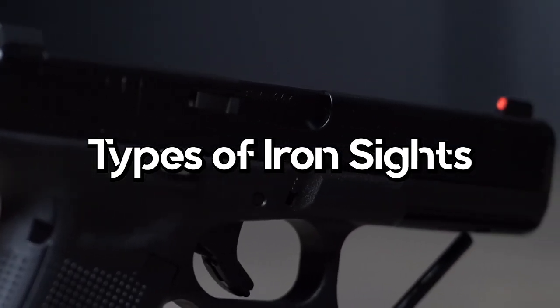There are two main types of iron sights: open sights and aperture or peep sights. An open sight is any form of a rear sight that features a notch. An aperture or peep sight has a circular hole as a rear sight.